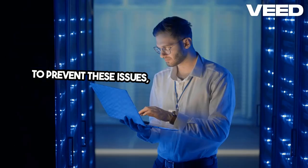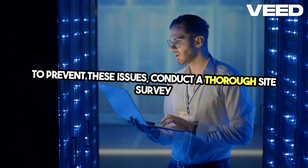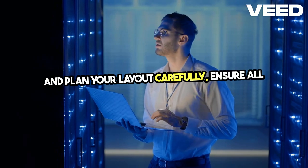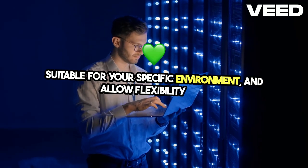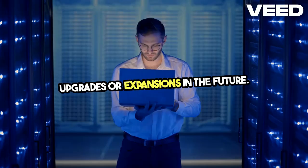To prevent these issues, conduct a thorough site survey and plan your layout carefully. Ensure all components are suitable for your specific environment and allow flexibility for upgrades or expansions in the future.